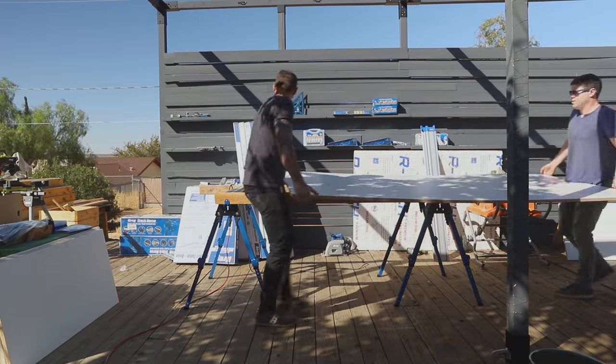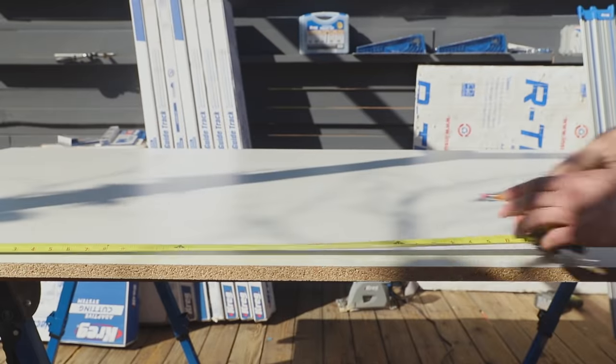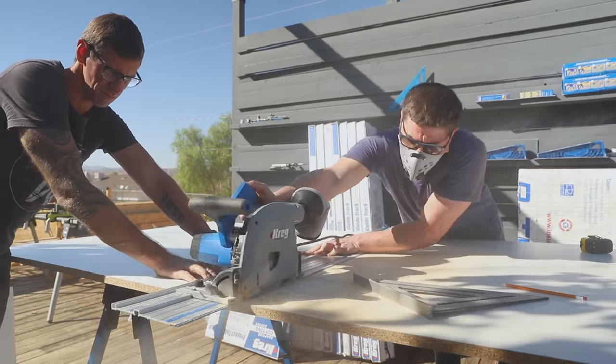We left the slabs to cure and headed back to Ben's house to make the melamine forms for the tabletop. By the way, the container house is an Airbnb, so most of the making took place where I am now, which is Maker Ranch.